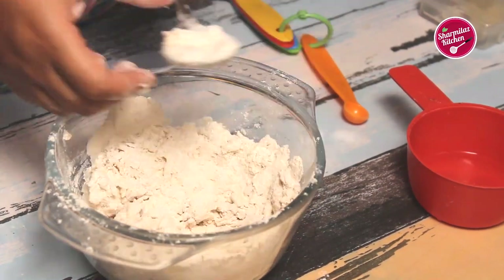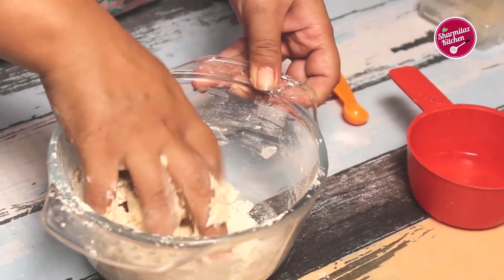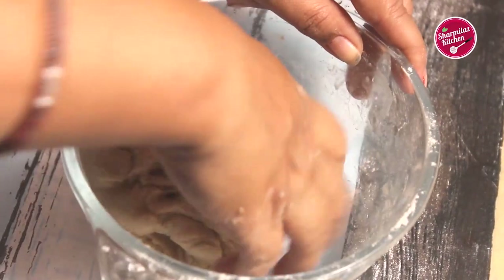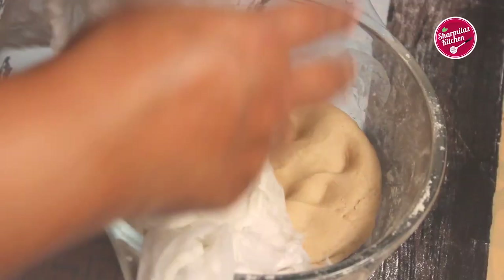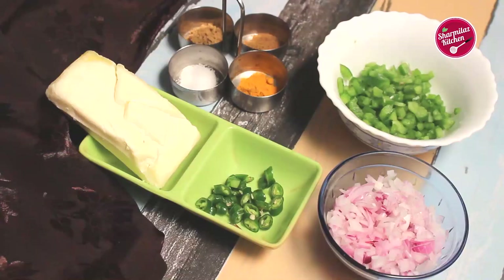The atta is cool enough to touch now — knead it until you have a soft and smooth dough. Once the dough is kneaded well, cover with a damp cloth and keep it aside for 20 minutes. In the meantime we'll be making the paneer.